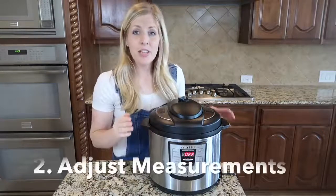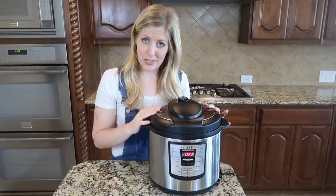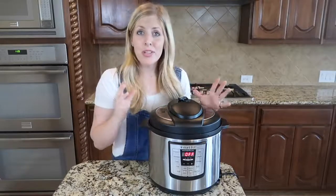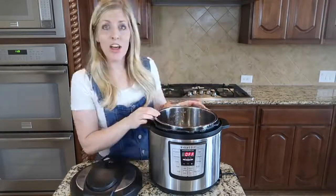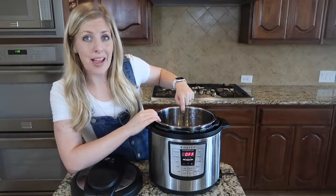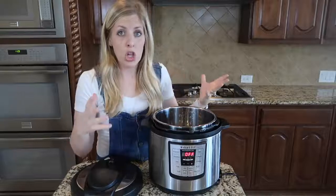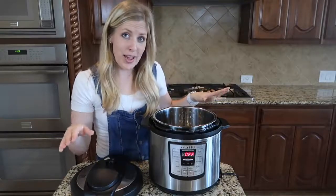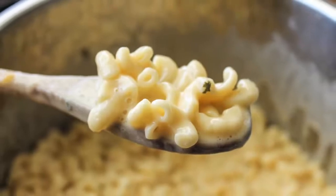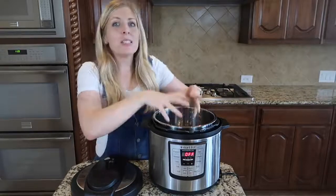Number two: sometimes you need to change the recipe a little bit so it will actually fit in your instant pot. Depending on the size — whether it's the three quart, six quart, or eight quart — there's a fill line showing you where the max is. You never want to hit that max. I always say go a few lines under. If you have a soup with a lot of liquid, cut that recipe in half. This is especially true when cooking pasta, rice, or beans — anything that expands as you cook.